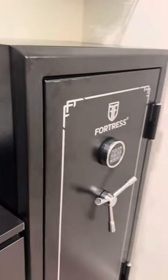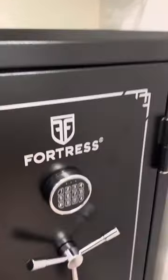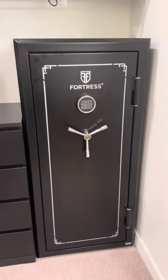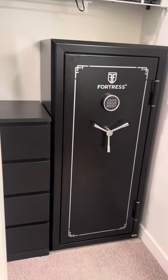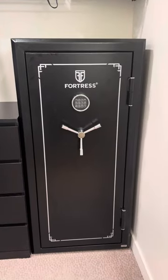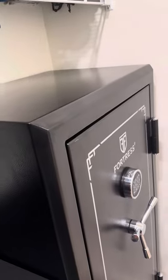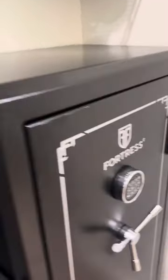It's definitely not for 30 guns, but as you can see it's occupying a good amount of space — but not that much. I believe the dimensions are 55 by 20, and I want to say by 26.